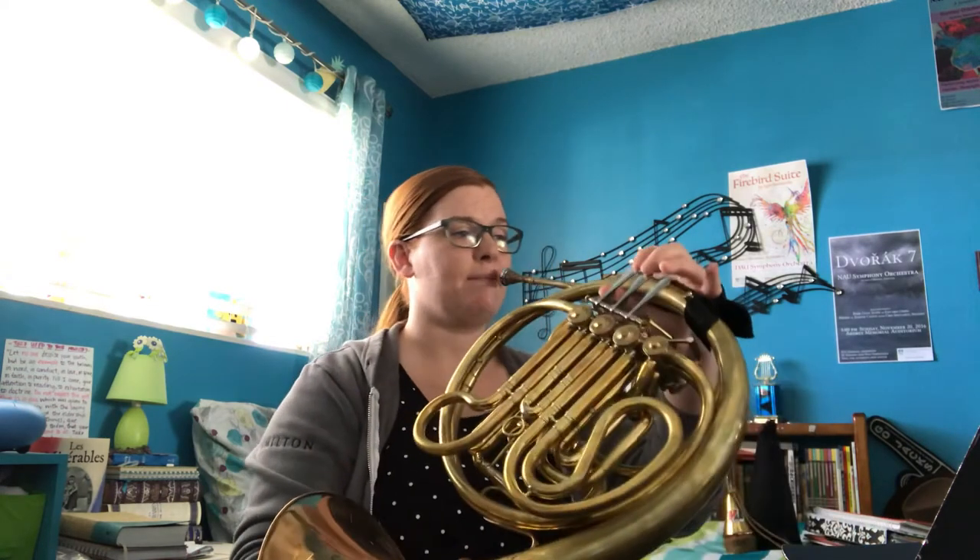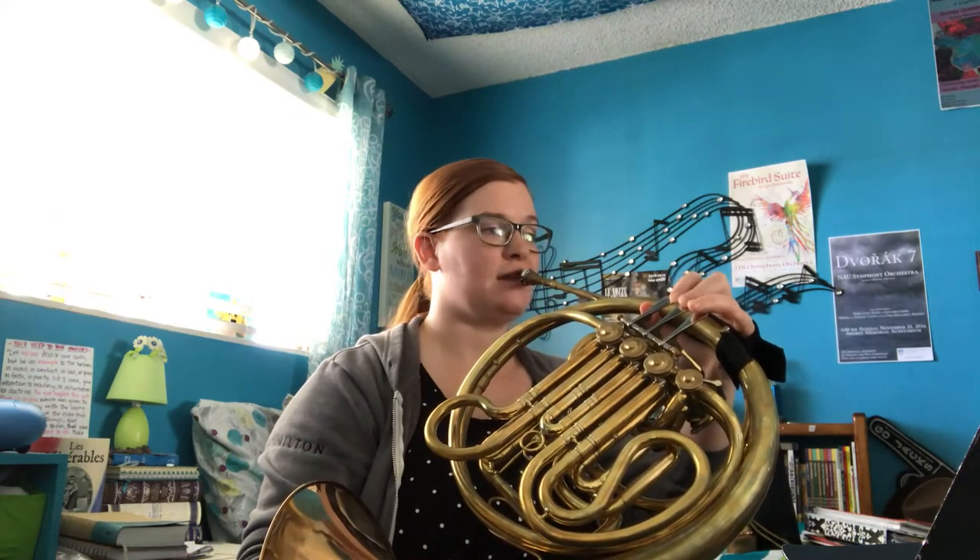Now let's go over to Merrily We Roll Along, the full band version. It's going to start on the note A. So it's at the top of this page, number 23. Merrily We Roll Along for full band. Here's our first pitch, the A.